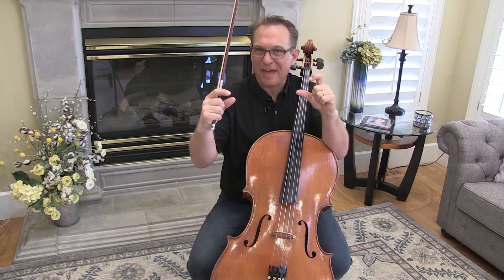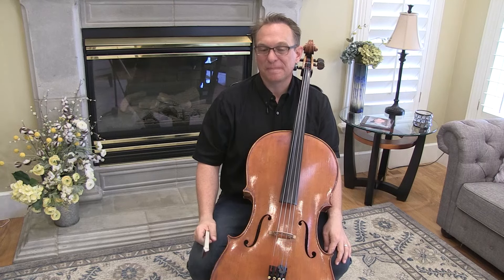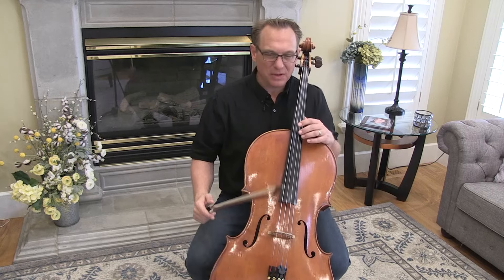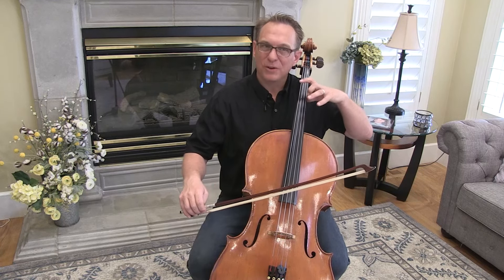I want you to make a bracket around that line — it starts at measure 17 and goes till the end of the line, right before measure 21. Do that bracket a few times. I also want you to spend time getting used to extended second position with fingers on multiple strings.